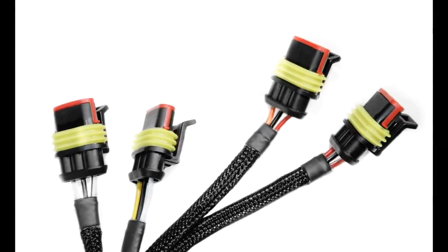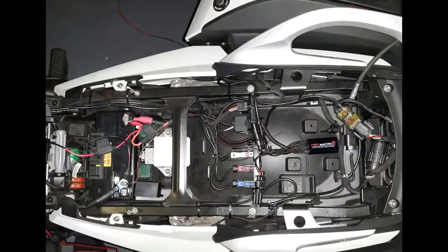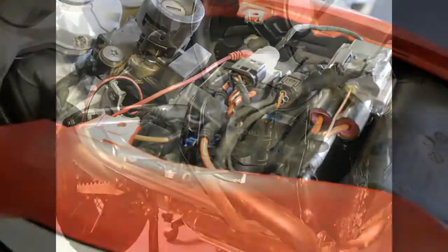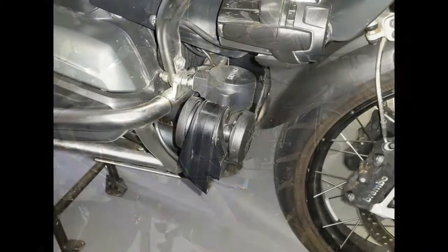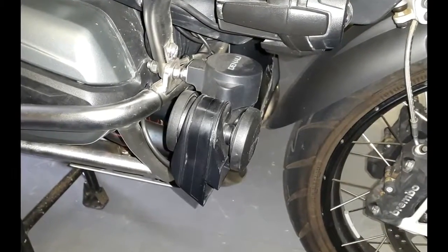Wherever possible, you may want to hide the wiring for the accessories under the body panels. This is to prevent any damage to the wiring, to prevent any wiring runs from being too long or too short, and to get a professional looking result. Also, if the accessory needs to be installed out of sight, consider the size of the accessory. For example, it may be difficult to fit physically large accessories like air horns underneath body panels.